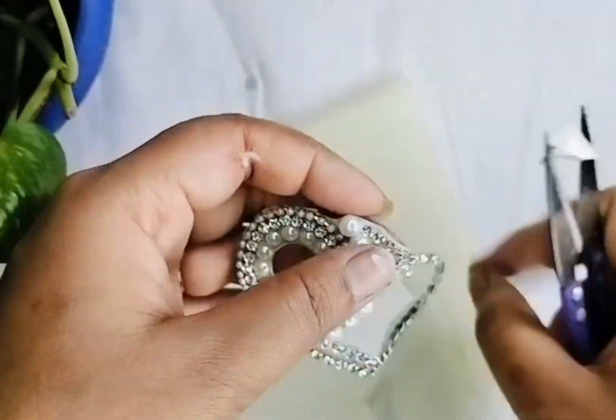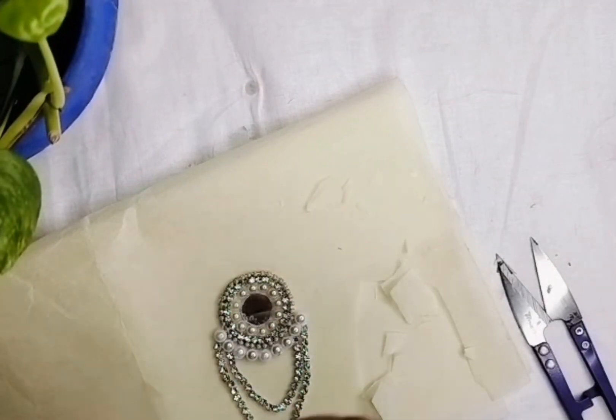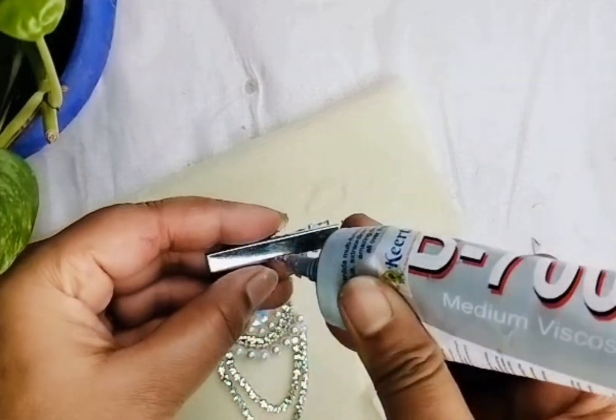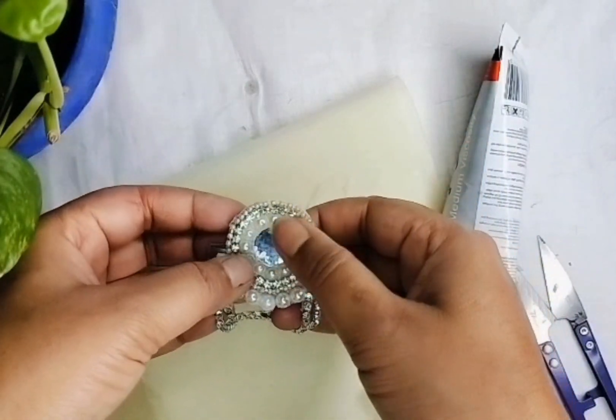I used extra paper for this, so I made this paper. I used a lot of paper on the back side. In the last episode, I used an anchor clip. I used glue to attach this clip. This glue is very useful.